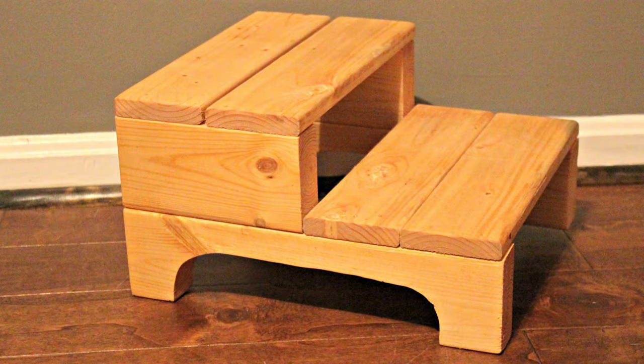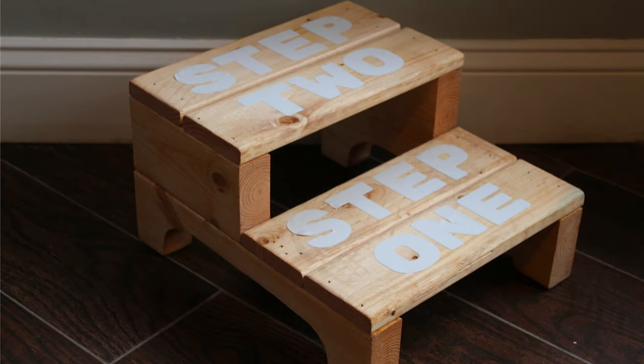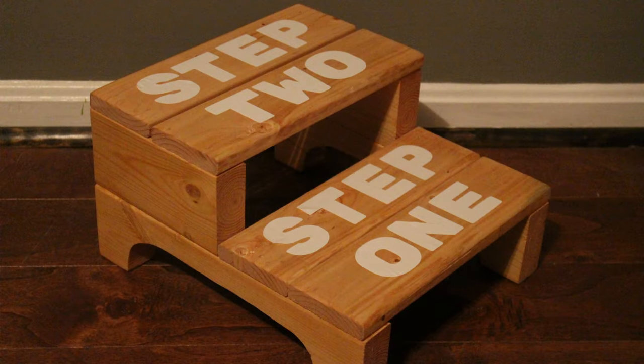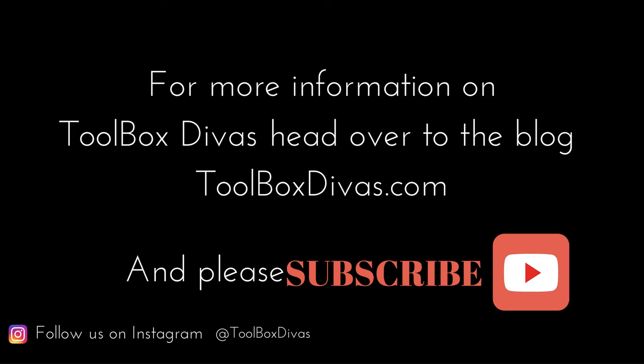And now that you're done, sand and stain to your choice. Step with ease! For more information on this tutorial, please check out Toolbox Divas and hit subscribe so you can stay tuned for more tutorials. Till next time!